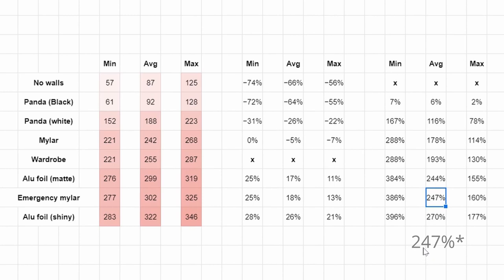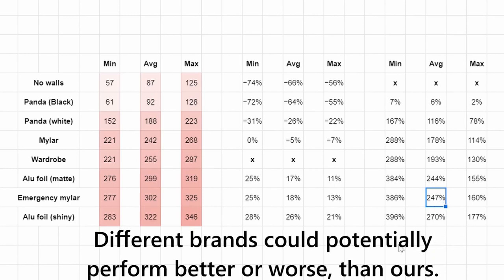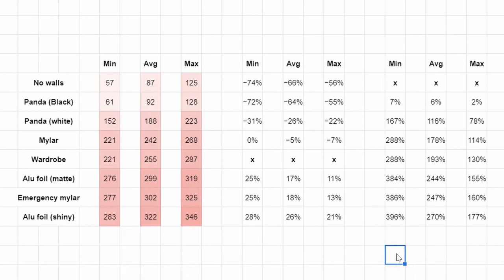It's worth mentioning that there are different brands and versions of both mylar and panda film, and this is probably also true for emergency blankets. We acquired this mylar and panda film from our local hydroponic store — both were generic and unbranded. We've compared this mylar to a couple of different grow tents and found that it produces about the same light intensity as standard grow tent walls, which is why we've used it for all of our PPFD videos.